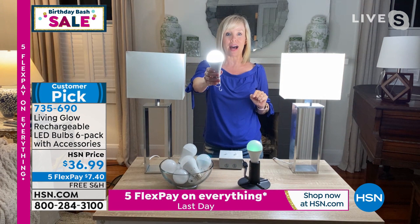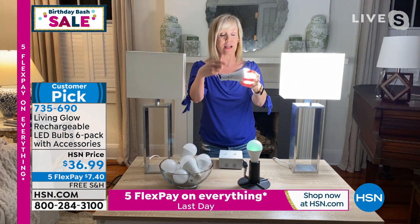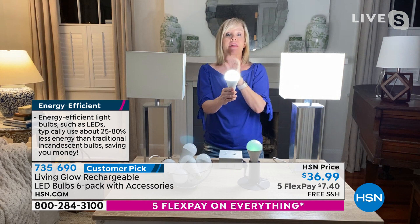They are a standard everyday bulb that fits a standard socket. Each bulb is rated for 50,000 hours — if you have it on for an average of three hours a day, it's going to last 45 years. They are so energy efficient that it's going to cost about a dollar a year to run. Go throw out those old glass bulbs.